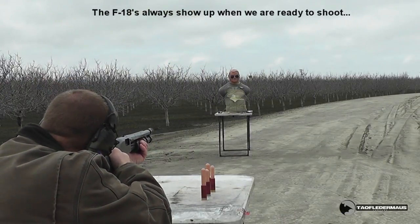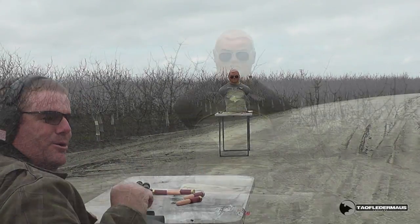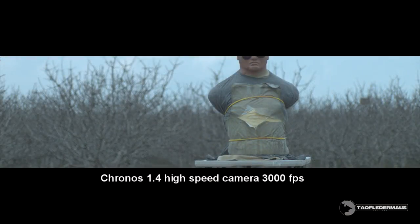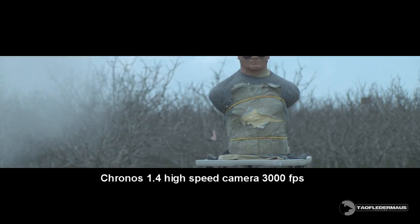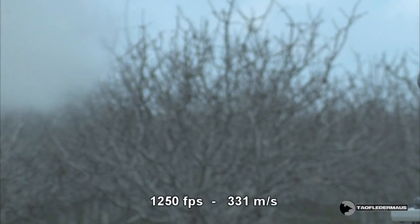All right, go ahead. Made a boom! The glass vial just turned into dust, and that should be an indicator of just how much force a projectile is put under when it's shot out of a shotgun.